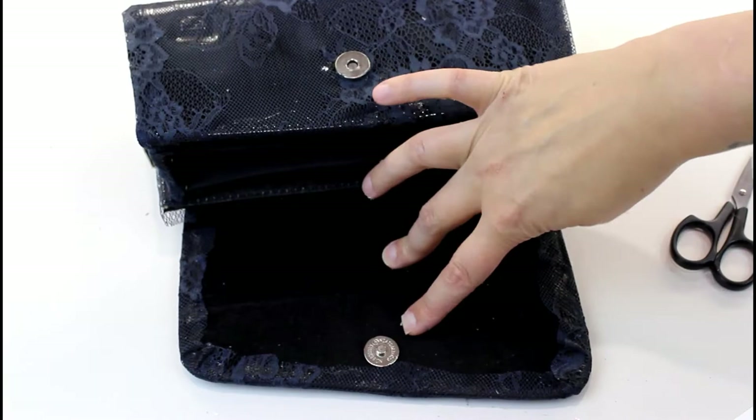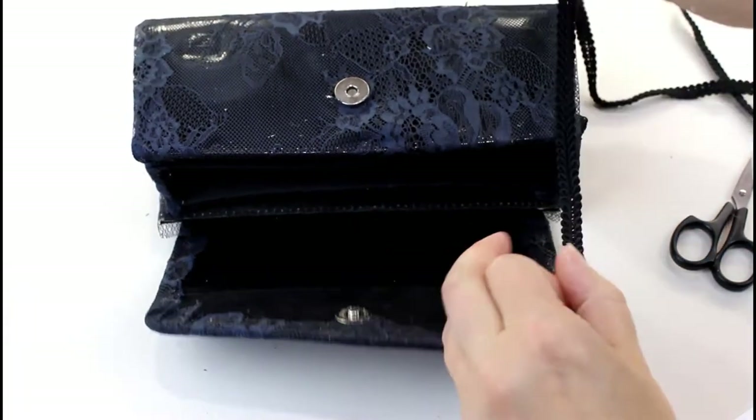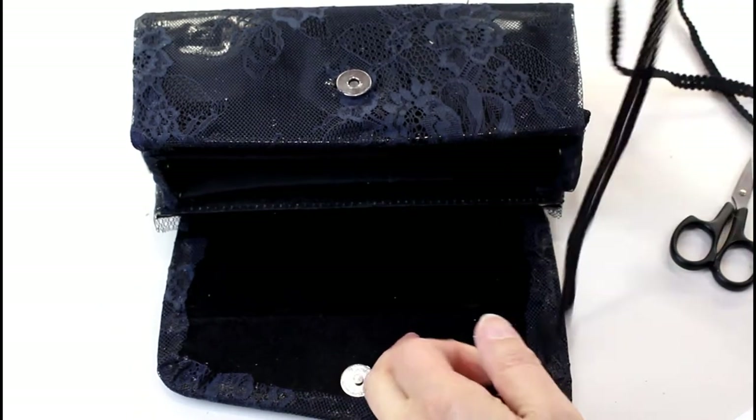The inside of the flap looks way messier than I thought it would. I've got some black braid that I'm going to glue along where the lace finishes — I'm going to trim it and glue that around it just to finish that edge off a little bit neater.